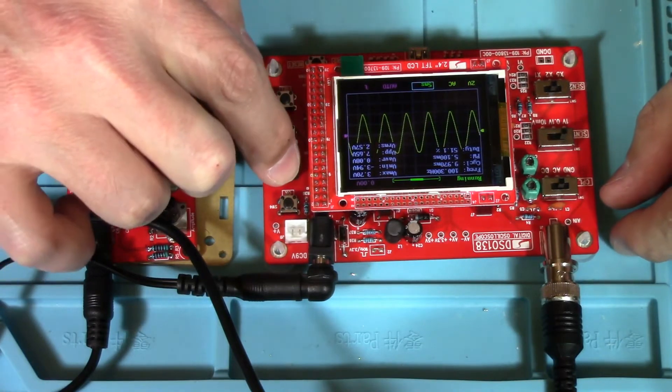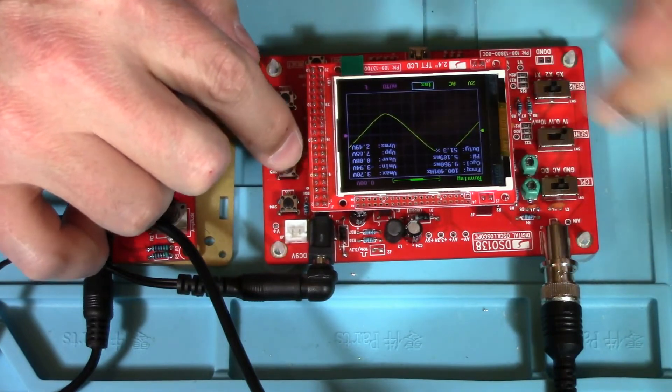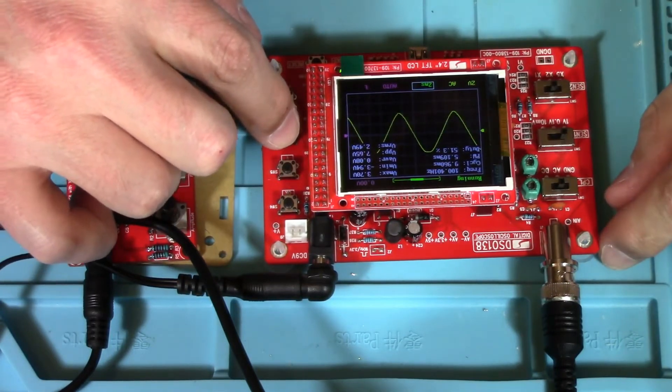That's five milliseconds. The screen is one millisecond, now it's two.